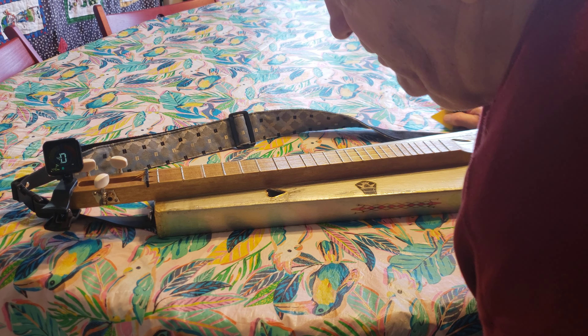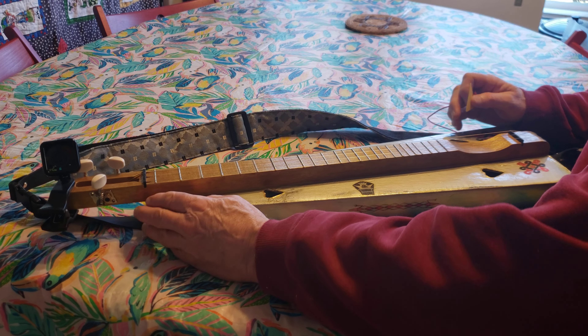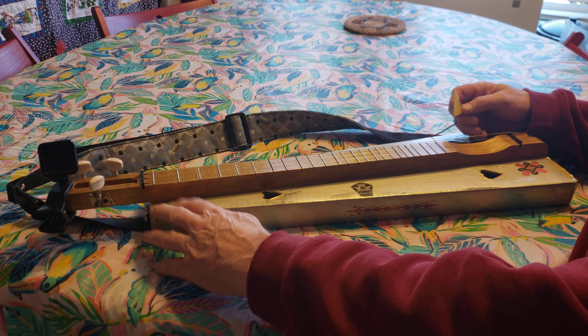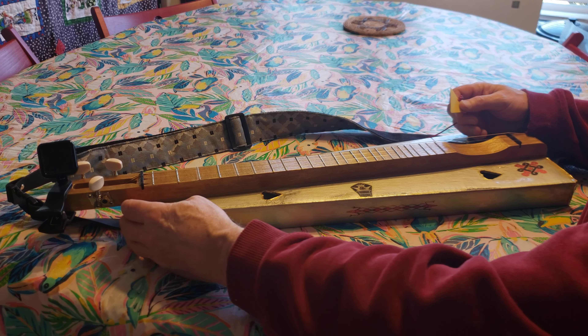This is a backyard music soprano dulcimer that I made from a cardboard kit. I've reinforced it with wood in the ends, added strap buttons and a guitar pickup inside.